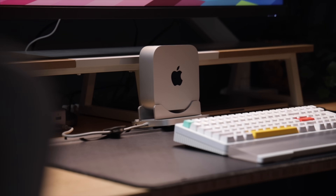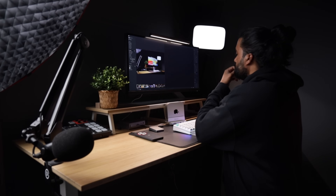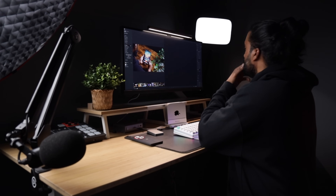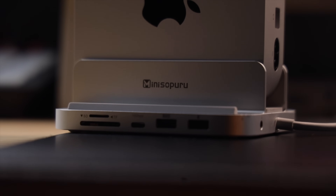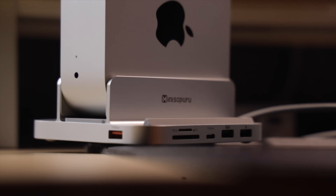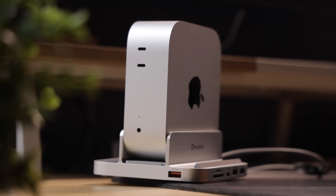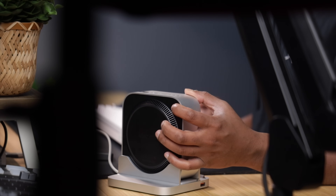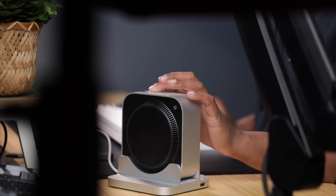Powering this whole setup is the base model M4 Mac mini. I'm not going to lie — I was a little skeptical about going with the base model, but it's been holding up way better than expected. Video editing, multitasking, all the day-to-day creative stuff — it chews through it all. What really helps is that I'm running it vertically on this Mini Soporu USB hub stand. Not only does that free up desk space, but it also adds a bunch of ports I actually use: an SD card reader, micro SD slot, three USB-A ports, a headphone jack, and it even supports up to four terabytes of internal SSD expansion. Plus, having it vertical helps with heat dissipation during longer editing sessions and makes reaching the power button a lot easier.